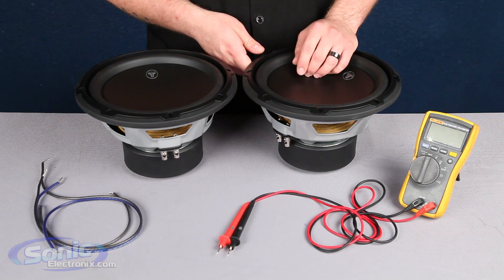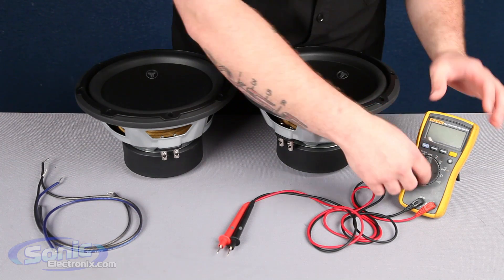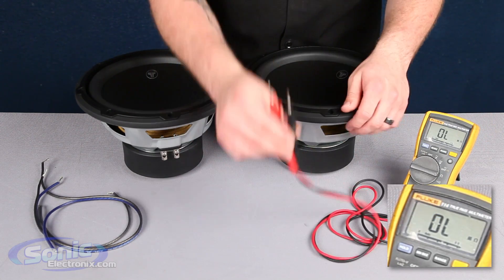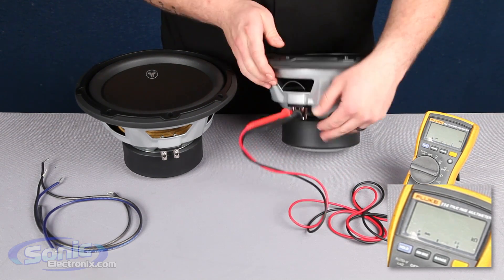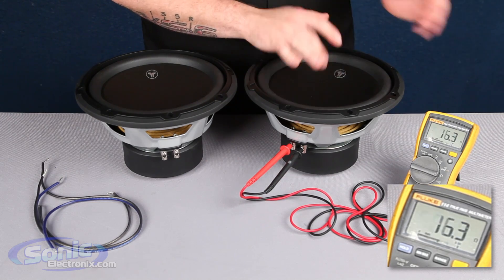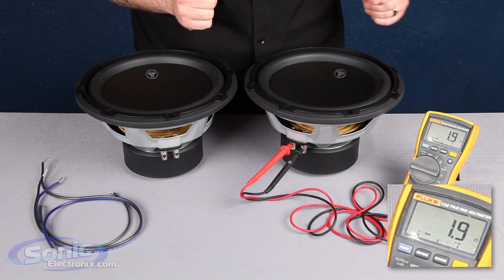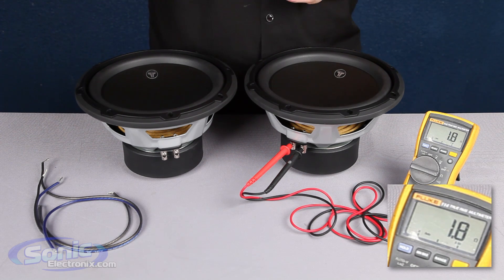Prior to wiring up your woofers, you may want to check the impedance just to verify that you have a 2-ohm woofer. To do so, set your meter on the ohm setting and take your two test leads — it does not matter which one you connect to positive or negative on the woofer. Make sure the woofer is facing up toward the sky on a flat level surface, because if you breathe on it or touch it, it will cause the impedance to fluctuate and give an improper reading. Once you let it sit for a second, you should see a reading of approximately 2 ohms. If it jumps a couple points above or below that reading, don't worry — as long as it's close, you know you have a 2-ohm woofer.